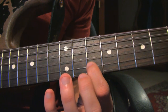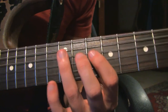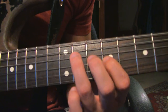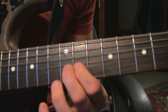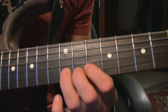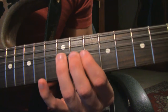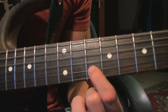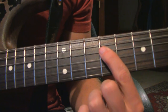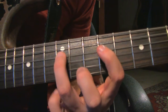Then the 10th fret on the B string, then the 11th fret on the G string. Let's do it slowly. So that's a bend-release on the 10th fret on the B string. We start here on the 9th fret on the D string, then the 12th fret on the D string.